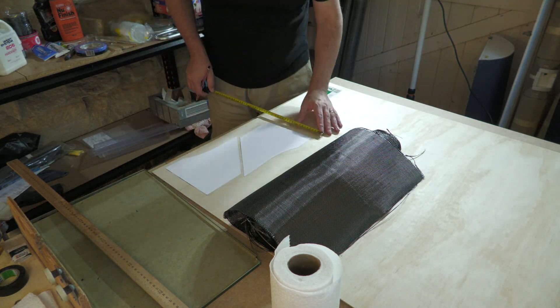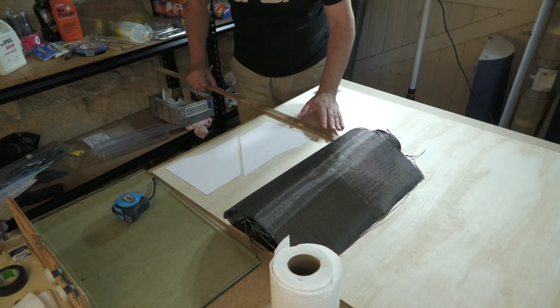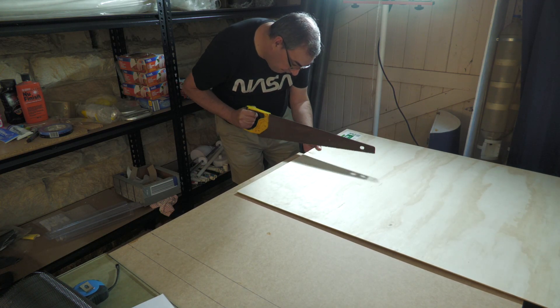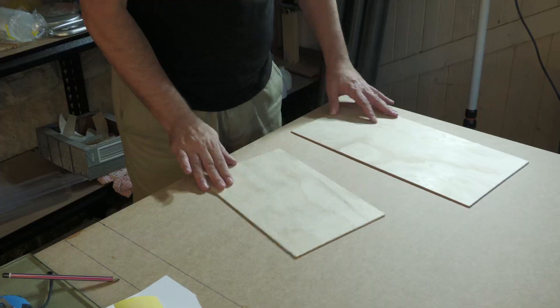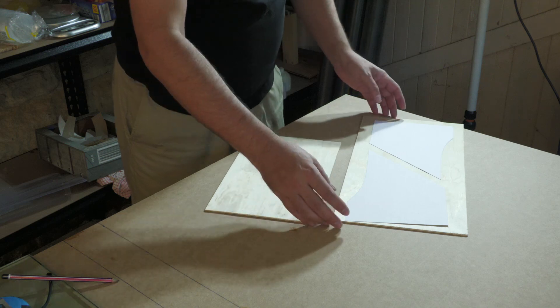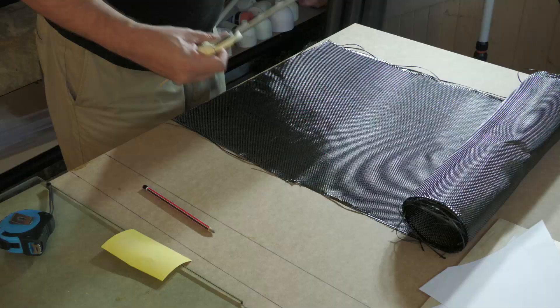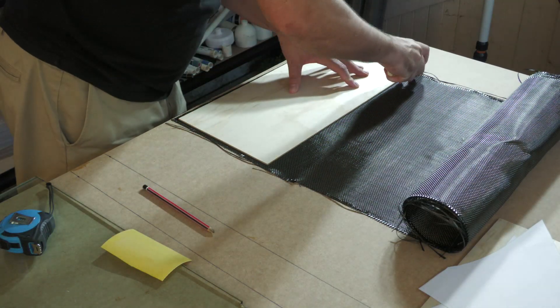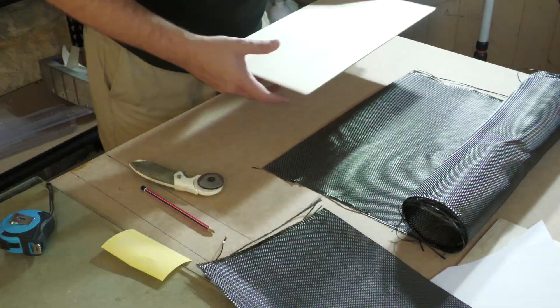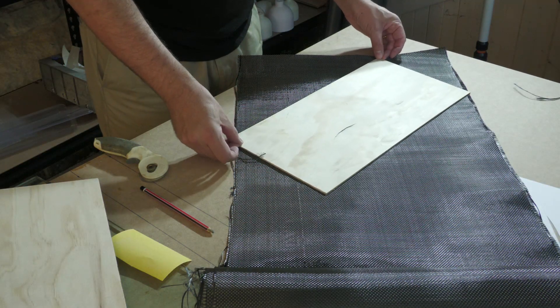Luckily we had everything we needed on hand, so we first cut out a couple of pieces of 3mm plywood to form the inner core of the fins. 3mm plywood by itself is a bit weak and bends quite easily, so we needed to reinforce it. We're adding a couple of layers of plain weave carbon fiber cloth with each layer oriented at 45 degrees to each other for extra stiffness.